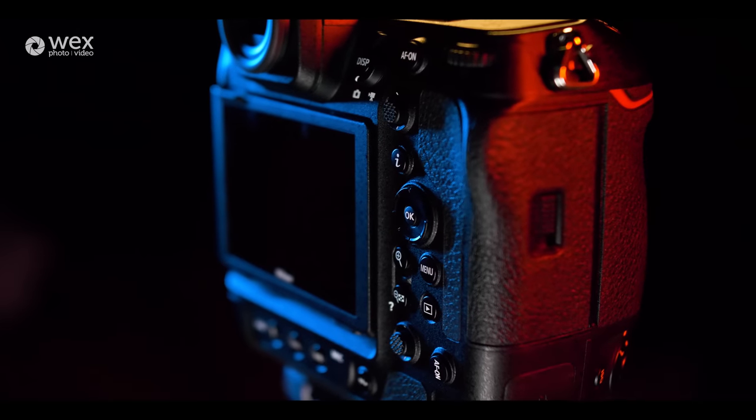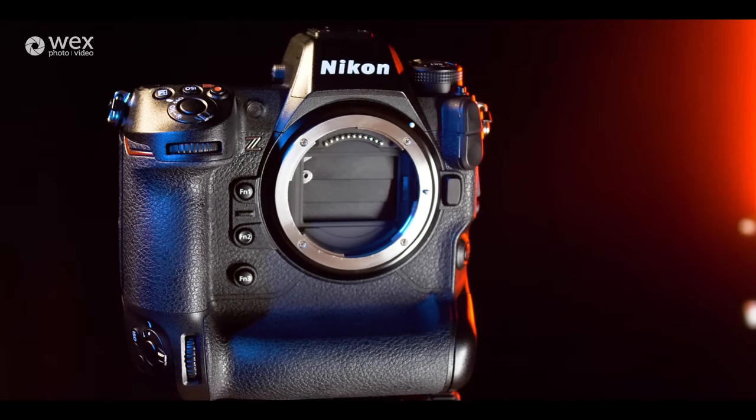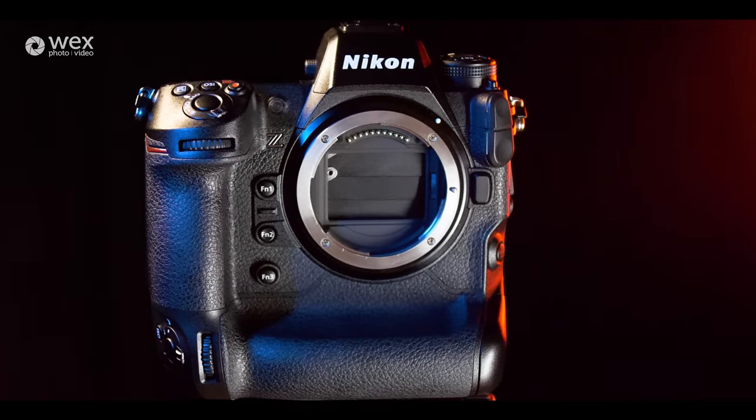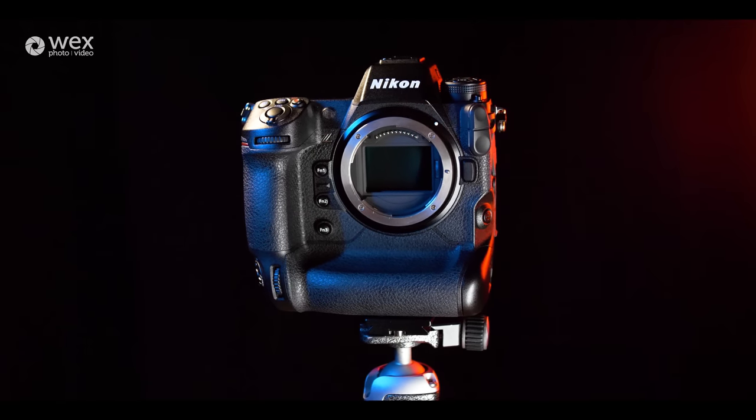Just like other cameras we've seen from other manufacturers recently, Nikon are employing a sensor shield. Basically when you turn the camera off and take your lens off, a shield comes down over the sensor to protect from unwanted dust and dirt. It just gives an extra level of protection and really limits dust spots, making this a hardy camera for harsh environments.